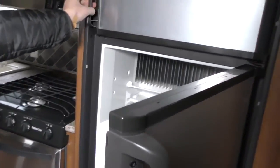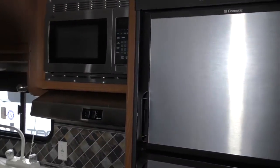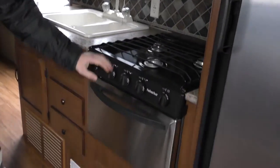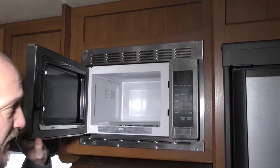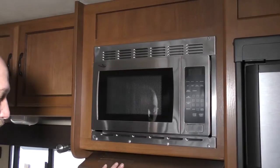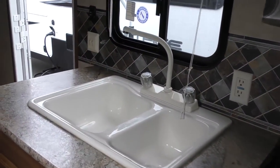Over here is going to be your freezer and fridge, both separate. Oven. Three burner cooktop. Microwave — this is a standard microwave. Dual sinks here. TV does flip around from one side to the next as well.